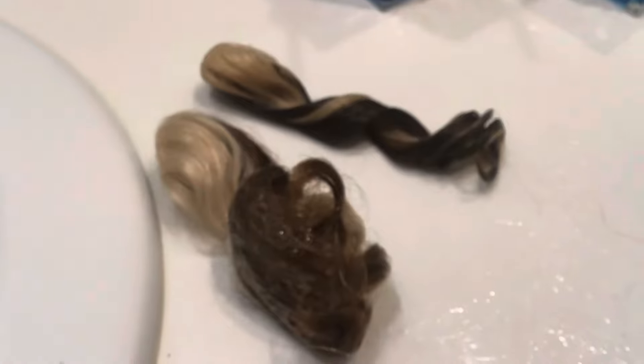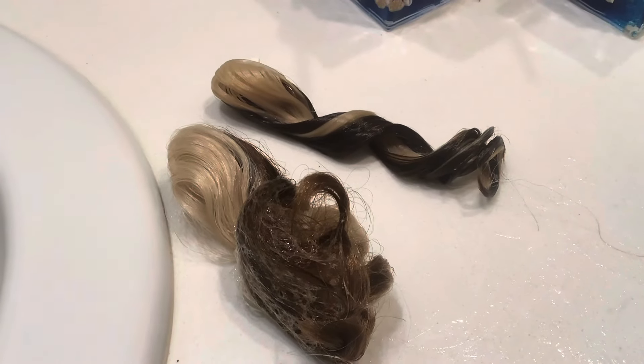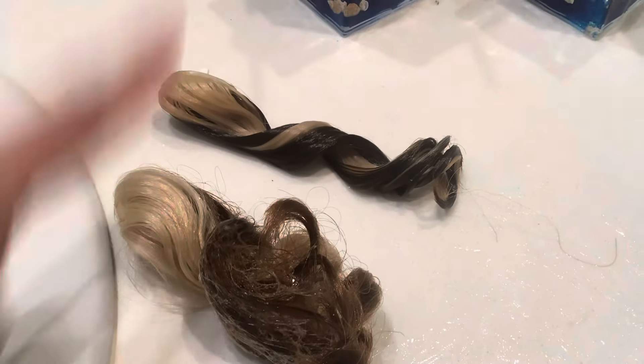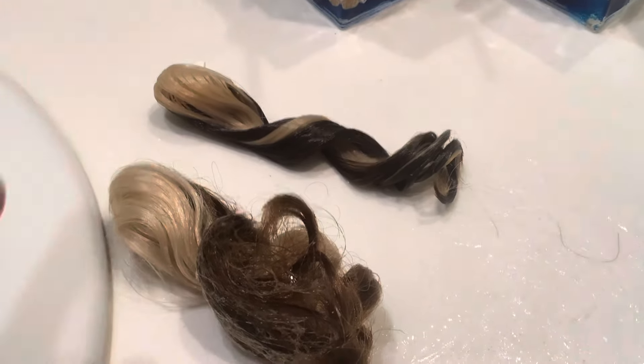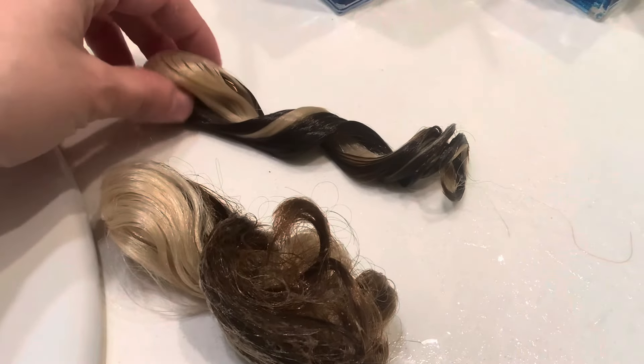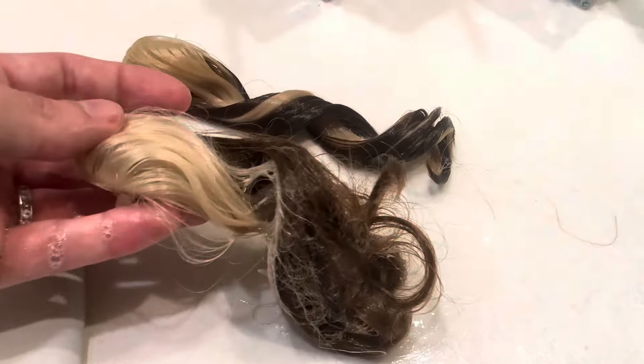I'm gonna show a side-by-side comparison — excuse the mess. I just put shampoo in this one, but once you're done it should look like this. It's super easy; it literally took like two minutes for this one part of the hair. Wish me luck on this one.